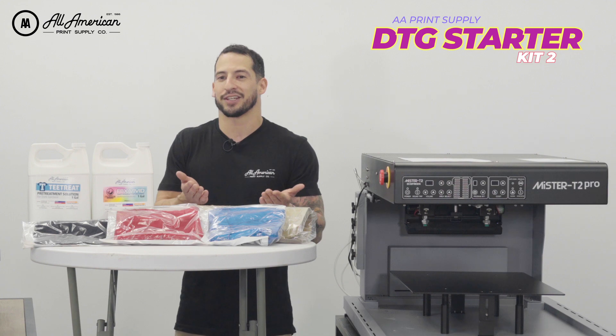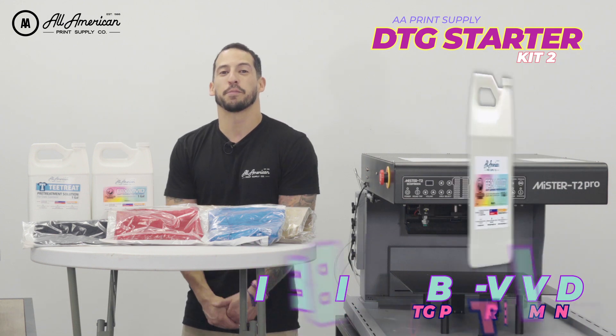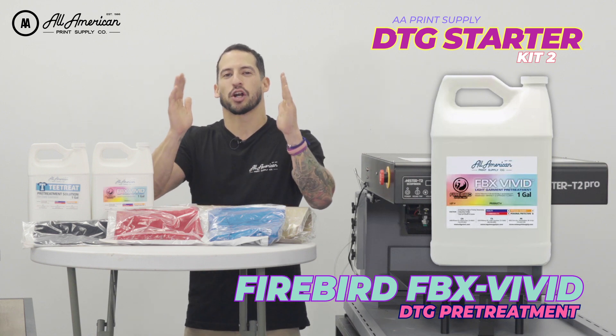Now what pre-treat are we going to be using? We're throwing in one gallon of the AA exclusive T-Treat, great for all your colored fabrics, and one gallon of Firebird Vivid. This is going to give your CMYK ink long washability, bold vibrancy, and nice sharp crisp line work.